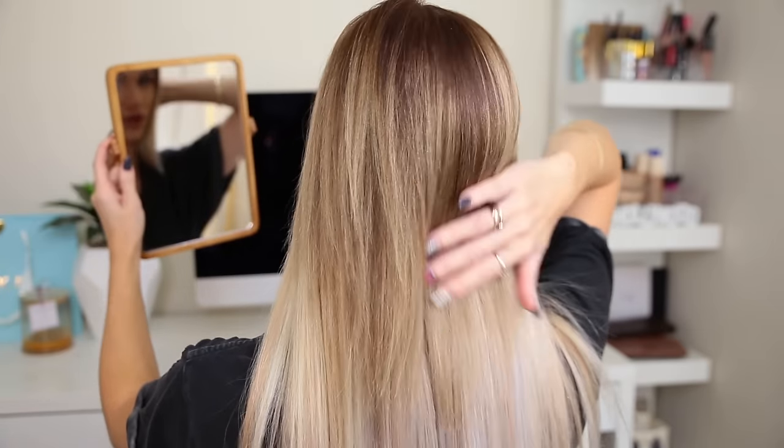I might just do two there and then leave the rest of the extensions so I can see what I need to fill in at the back of my hair. This is how it's looking at the moment — I've pretty much just added two extra rows on the top. I'm going to turn around and look at the back to see where I think I need to add any extra ones. I think that's looking pretty good.